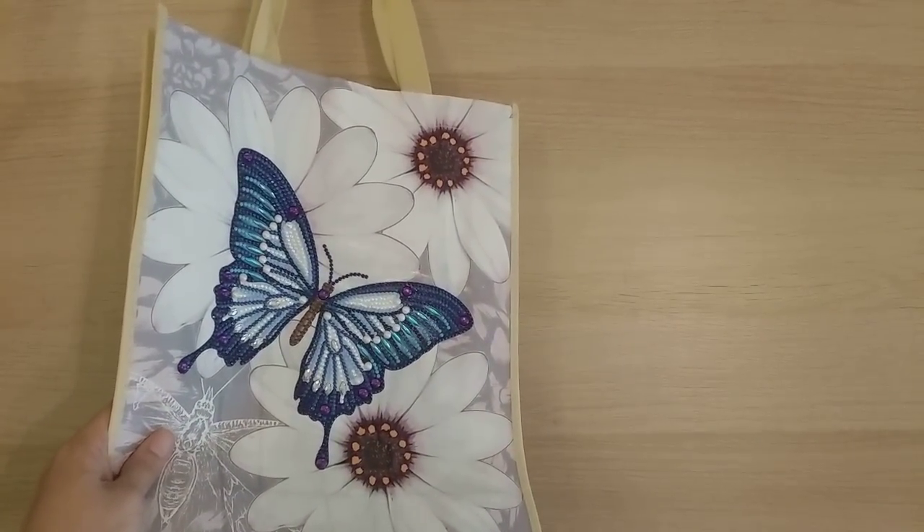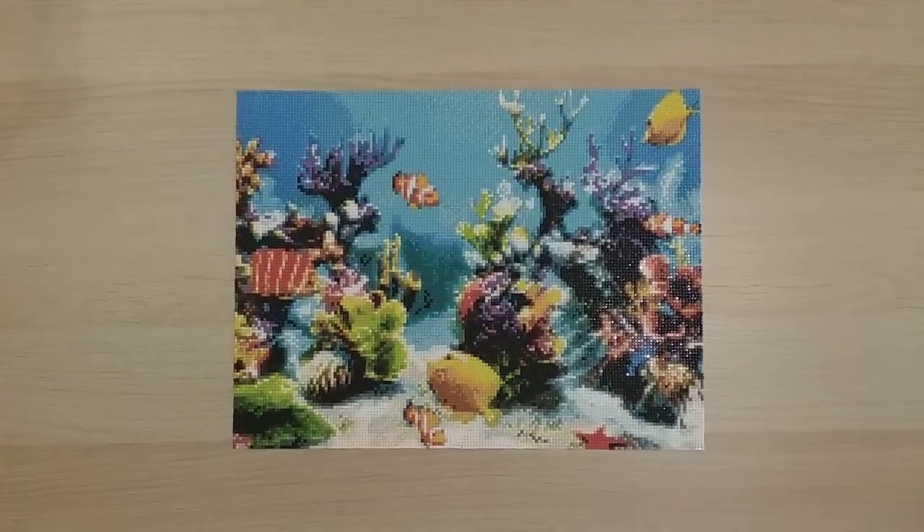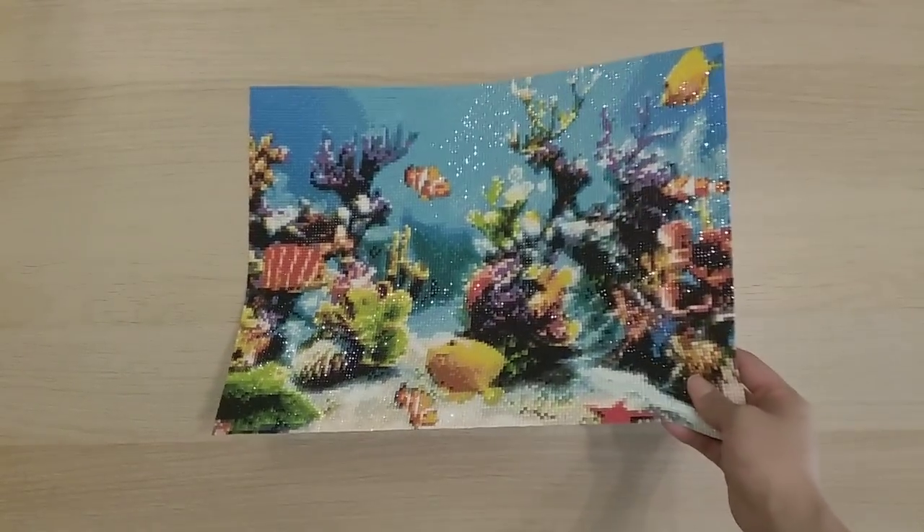Finish 27 is actually my oldest diamond painting — from my second diamond painting order ever, I just hadn't done it until now. I completed it for the sea creature DP fun event. It's a 30 by 40 square from Home Fun on AliExpress. Most of these diamond paintings have completion reviews somewhere in my channel playlist.